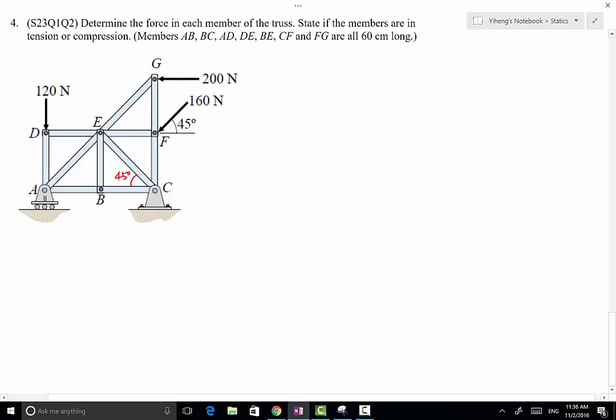The first thing we want to do is to identify if there are any zero force members. In this case, we do have one — that is BE — because at joint B we have three members, AB, BC, and BE connected together, and AB and BC are collinear. So the third one, BE, is at an angle with these two, making it a zero force member. Even though EG and FG are the only two members joined together at an angle, because there is an external force acting at point G, neither of them is a zero force member.